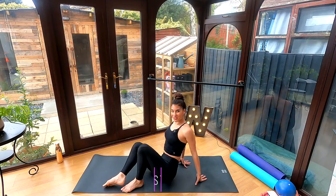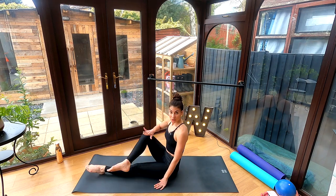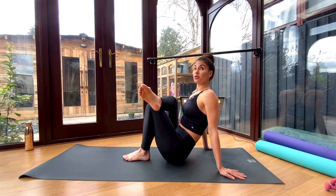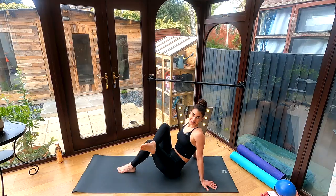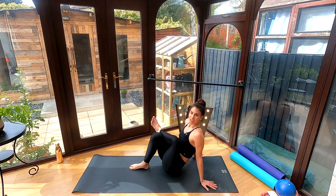Now we're going to come into a glute stretch. From a seated position, extend your legs long out in front of you, bend one knee and then slide that other leg back in. Give it a little rock side to side. To deepen your stretch, take your chest up towards the ceiling and look up to the ceiling as well. Continue with a little rock side to side, breathing right into it, then change to the other leg. About 30 seconds on each leg — just make sure you get a nice deep breath and send your breath right into your glutes.